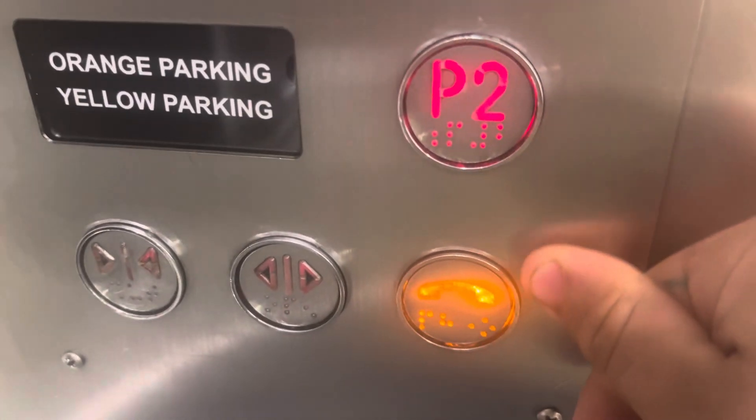ECD dot matrix indicator. Go to P2. Red US 95.